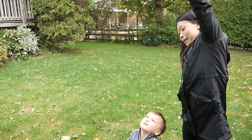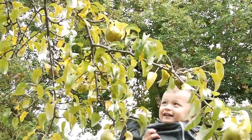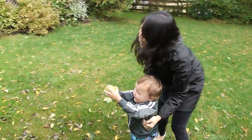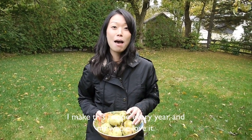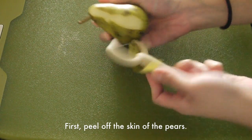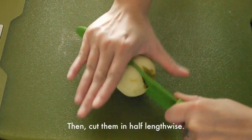First, you will need to peel off the skin of the pears and then cut them in half lengthwise.